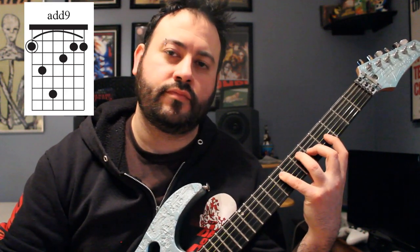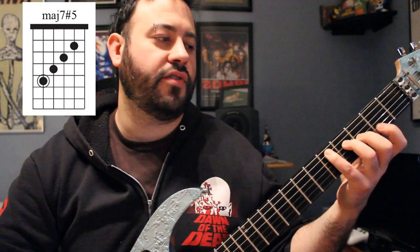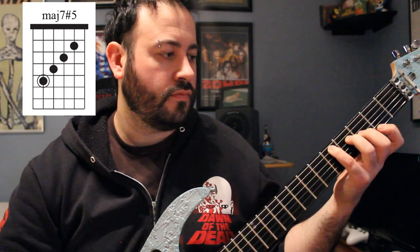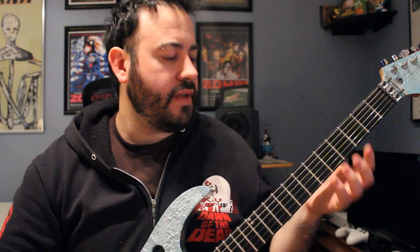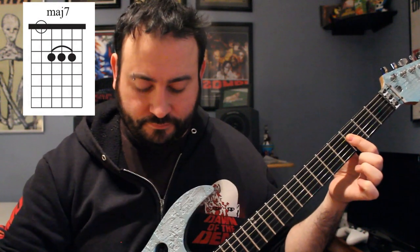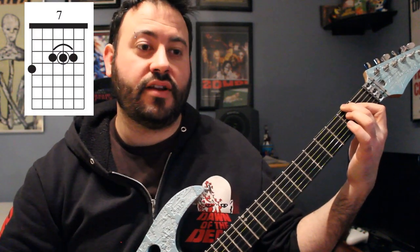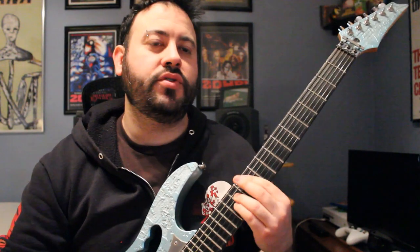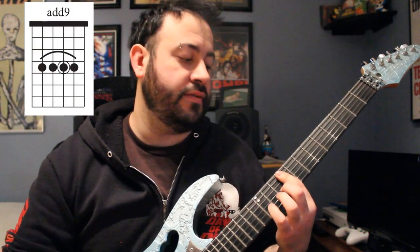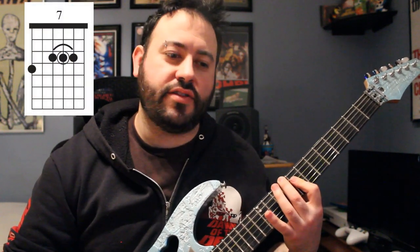Then B-flat add9, and then D major sharp5. Alan likes to take his first finger off the C-sharp and put it on the F, and you get something like that. After two measures of that, it's two measures of third inversion B-flat major 7, then one measure of A-flat dominant 7 in third inversion. Then you jump all the way up to A-flat sus2, then E major add9, F major 7 in third inversion, and E-flat dominant 7 in third inversion.